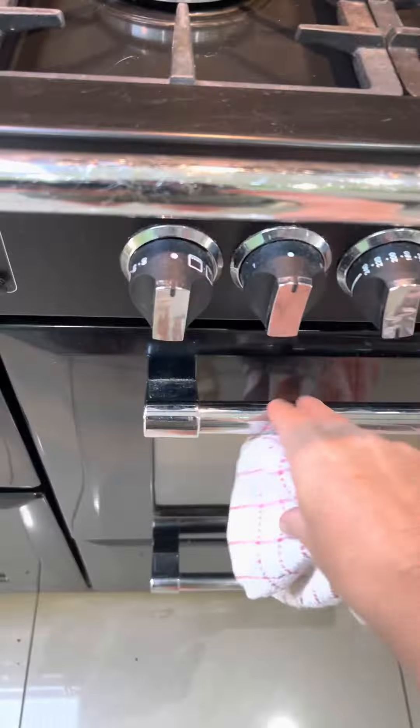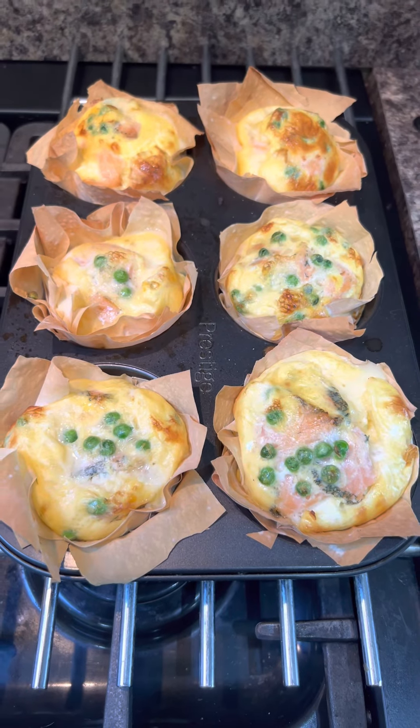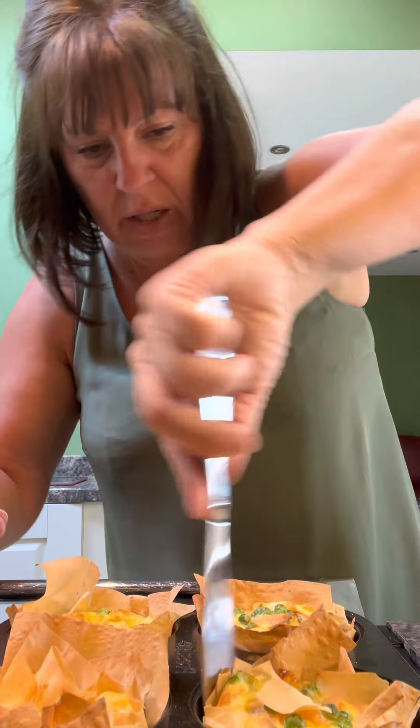Now in the time I've been waffling on to you I reckon these little quiches will be ready, so let's go and have a look. How nice are they! I would say 25 minutes to half an hour at 180°C. I'm going to let them cool a bit before I try and get them out of the tray - I've already burnt my finger getting them out of the oven. Now these should just lift out - look. If you need to, just go around the edge with a knife to loosen it off. How good do they look? I'll cut one of these in half.